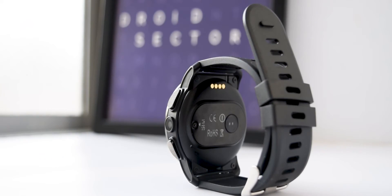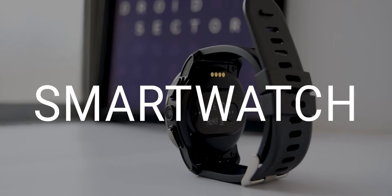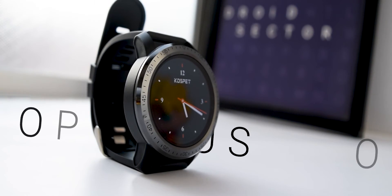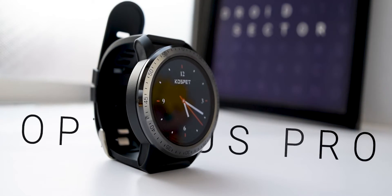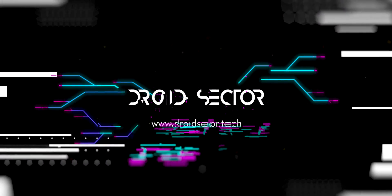This definitely is one of the most interesting products I've reviewed in quite a while. It's not a smartwatch, not a phone, but a smartwatch and a phone. The Cospet Optimus Pro is a smartwatch running with two independent operating systems powered by two independent processors. This device was built with an ultimate motive of replacing your regular phone — but did they succeed? That's what we're going to talk about in this video.